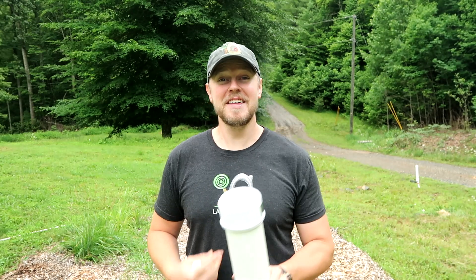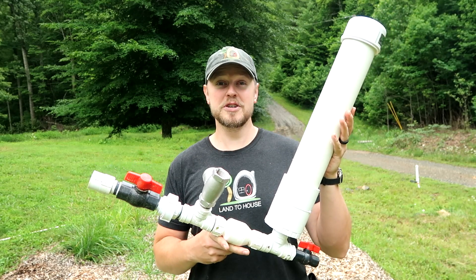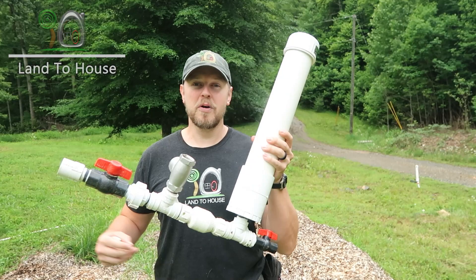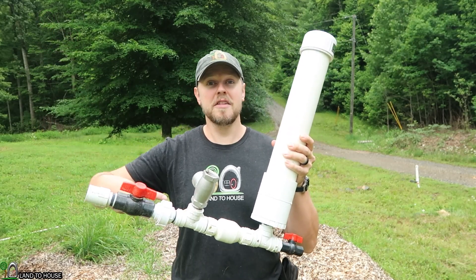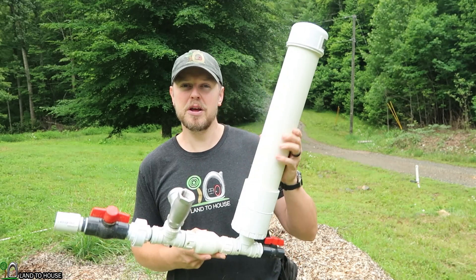Hey, I'm Seth with Land The House. This is a ram pump. It's a water pump that requires no fuel or electricity to operate, only flowing, falling water. Basically, for every one foot of water that drops into this pump, it can lift an additional seven feet out. It's pretty amazing.